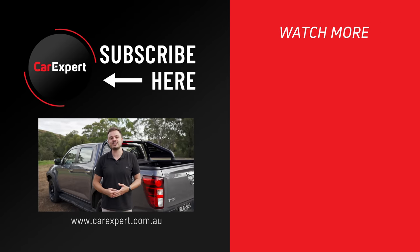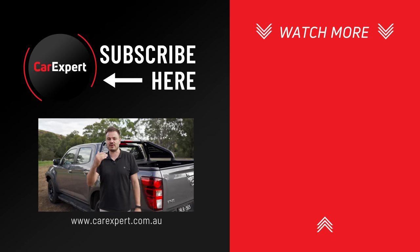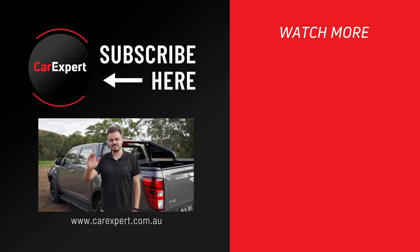If you enjoyed this video, make sure you share it with your mates, hit the like button, and if you haven't already, subscribe to our channel. Until next time, take it easy.